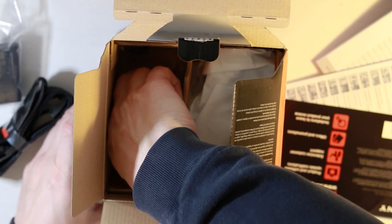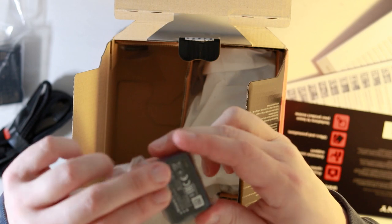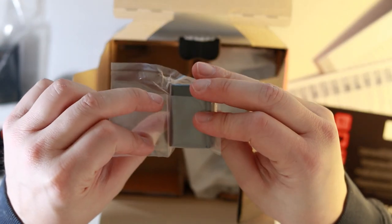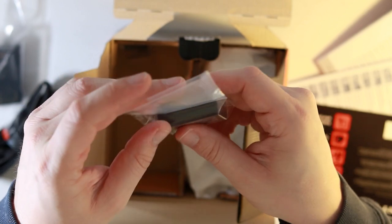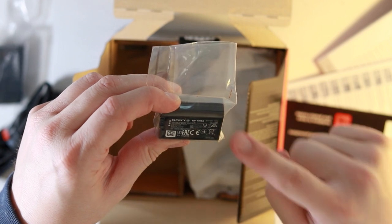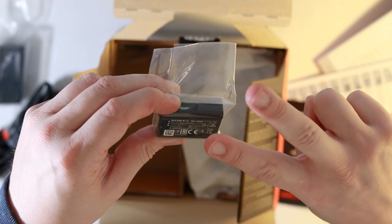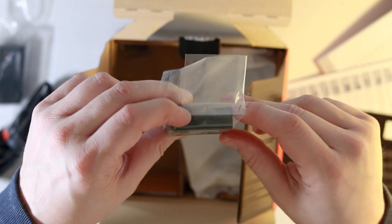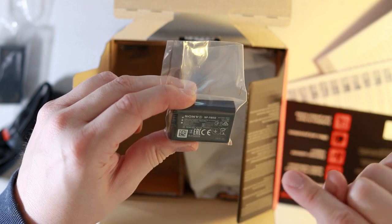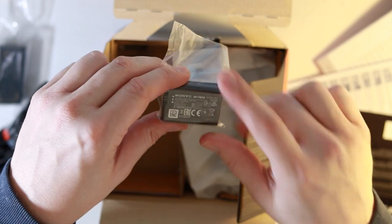Last, on the side of the box, is the battery. Now, this battery is the same as the battery used with the A6300 and the A6500. I'm going to discuss a few things about this battery in the review coming in two, maybe three days' time. It's very interesting because it's the same battery, yet there is better battery life for this camera — we'll talk about that in more detail in the review.